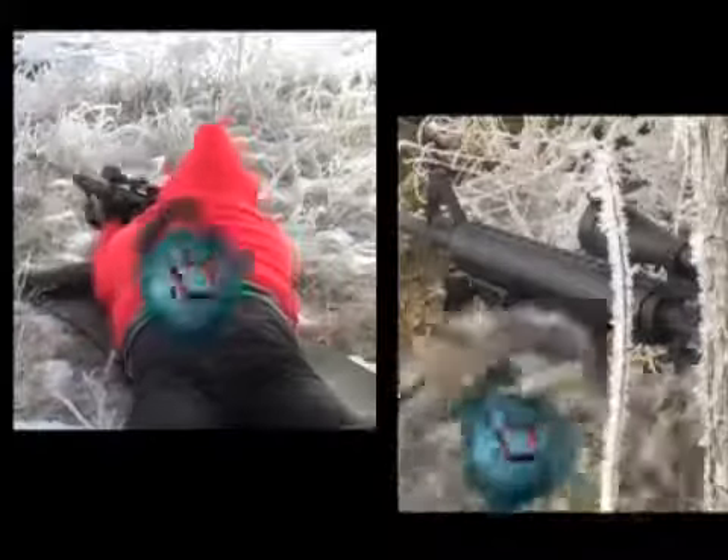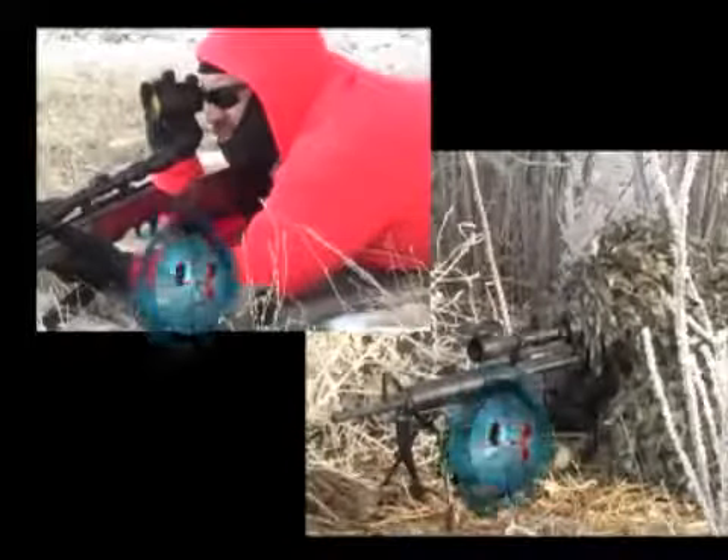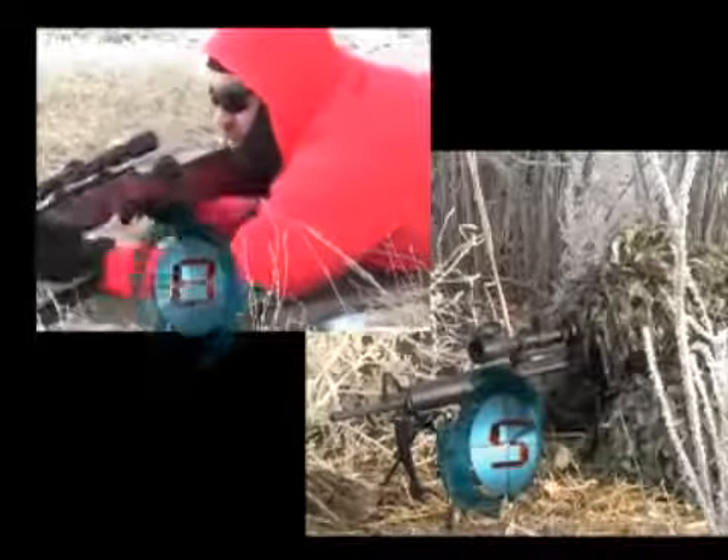It can also speed up the process. For example, you don't have to take your eye off the target. The shooter acquires the target, frames the target, and then is able to squeeze the trigger without having to pull away from the scope and reacquire the target because of using an additional ranging mechanism.